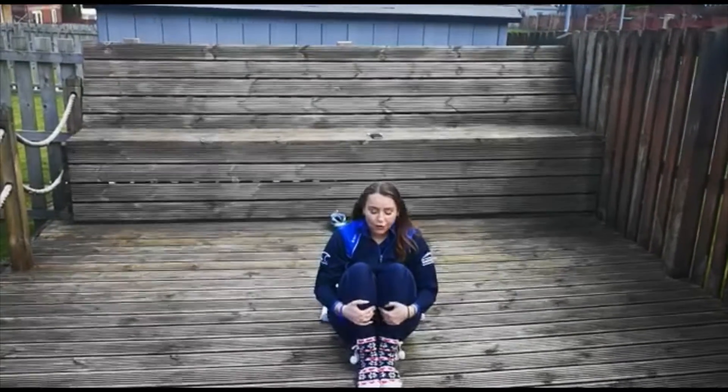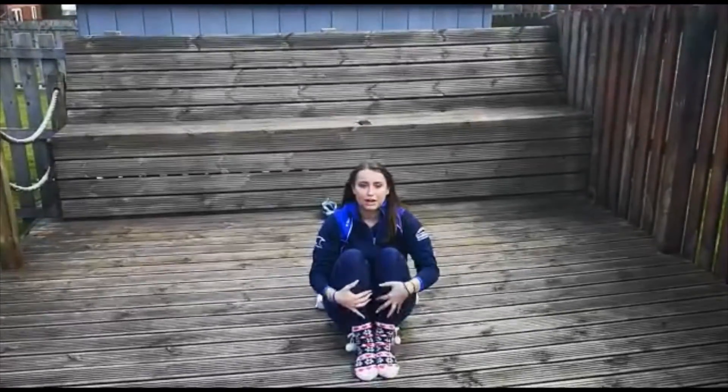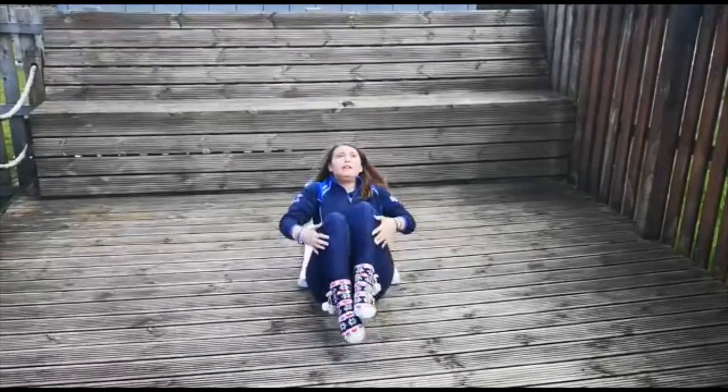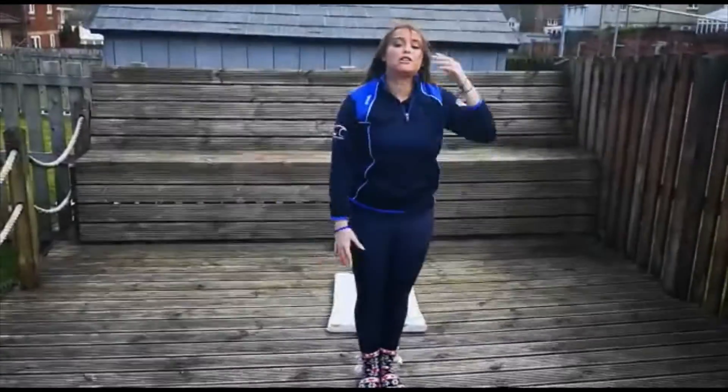The next thing, you're going to cuddle up your knees nice and tight. You're going to try and see if you can rock back and stand up, reaching your hands forwards without using your hands to touch the floor. So we're going to go: rock back, stand up and stretch up tall.